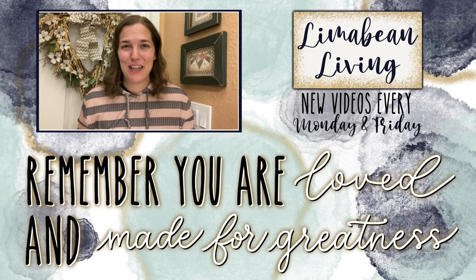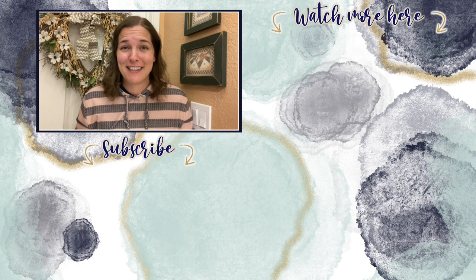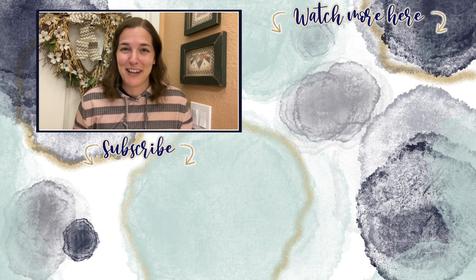You've made it to the end of the video. Every Monday and Friday you can find motherhood and lifestyle content on this channel. Since us moms have to do it all, that may mean yummy recipes, easy DIYs, mom hacks, cleaning and organization, or just a combo of everything. Please know that you are loved and you are made for greatness, and I will catch you in the next one.